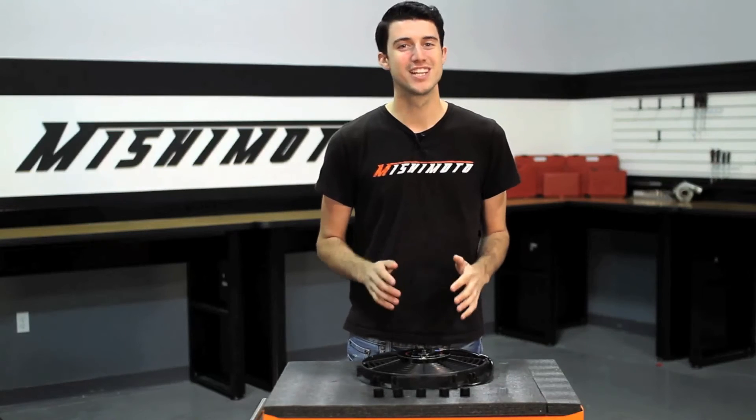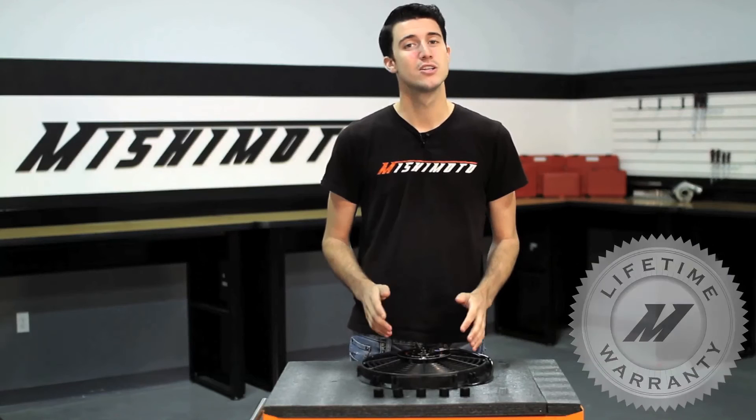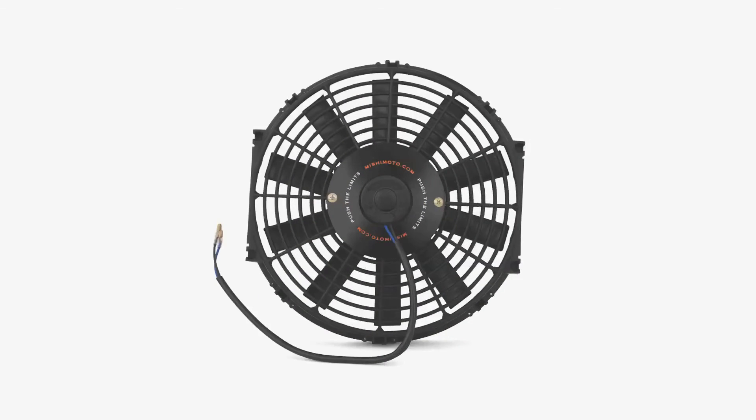And like all Mishimoto products, this 12-inch high performance slim fan comes with our lifetime warranty you know you can trust. So if you're looking to push the limits with your car, check out our Mishimoto high performance slim fan.